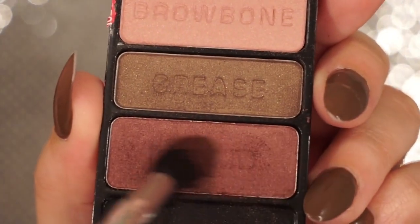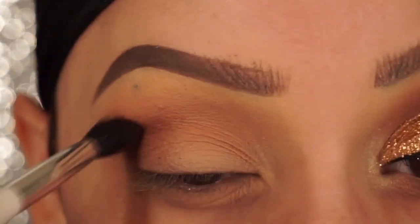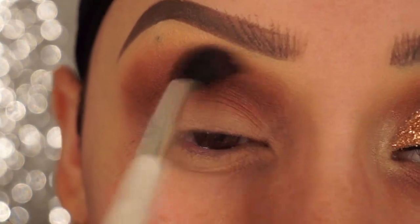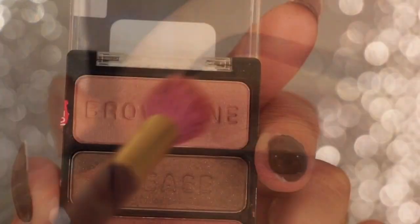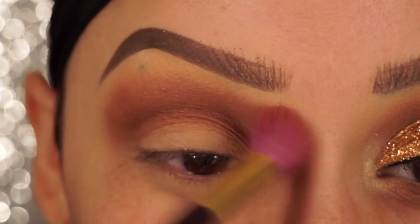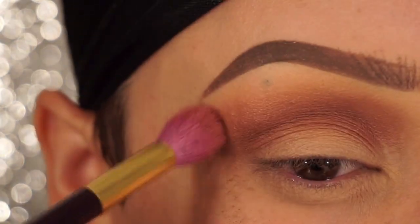Next, taking the burgundy shade in the palette, I'm going to switch up the brushes and use a pointed blending brush. I'm going to place this in my crease, deepen it, and start to blend it upwards. Now going back into that pink shade again with the large blending brush, I'm just going to blend out any harsh edges. And then I'm going to dip back into the peach color from the I Heart Matte palette and go over that.